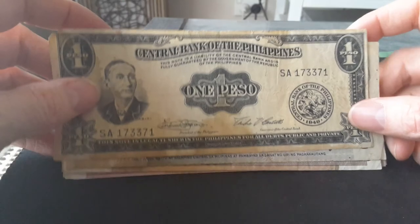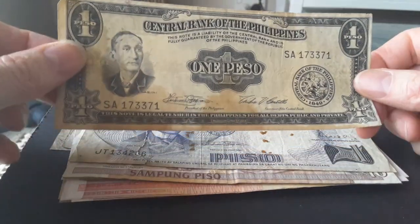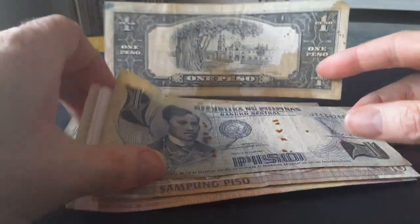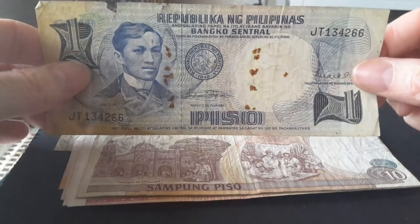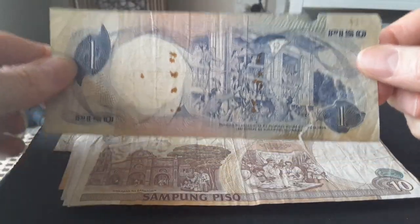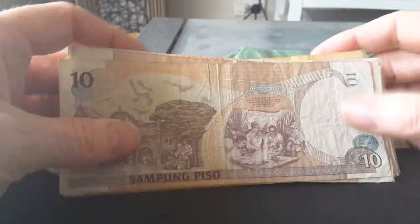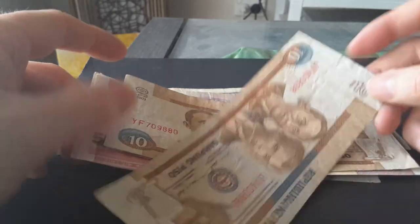Here is another banknote from the 1949 series in better condition — quite a plain banknote, but the whole collection is actually quite good. The number one peso here is pretty damaged; if you want to sell this one, good luck — just put it in the junk pile.